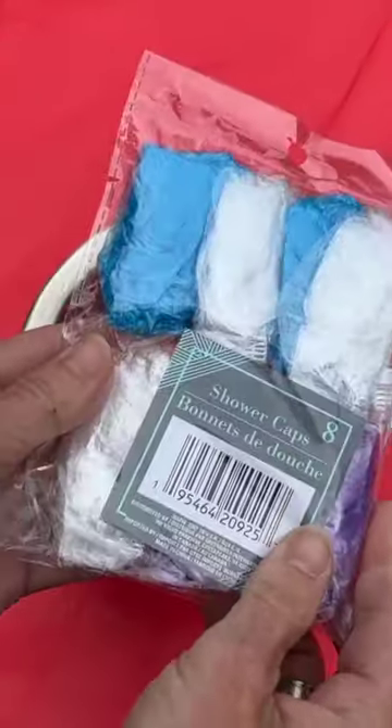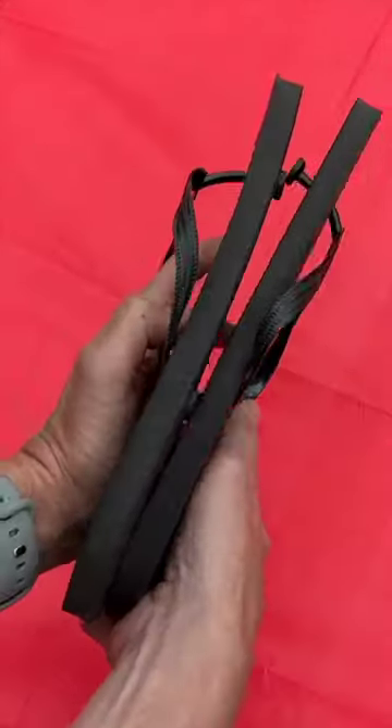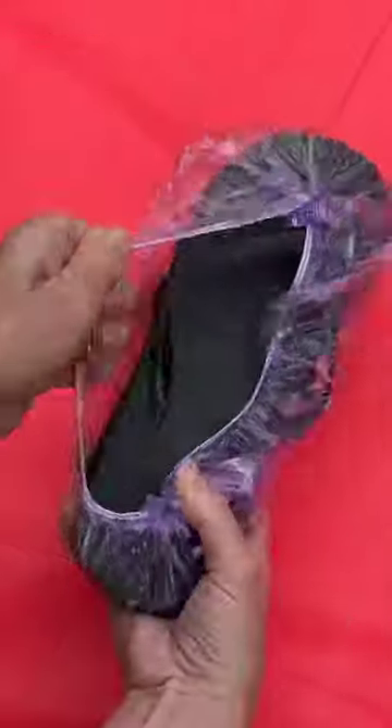Grab some shower caps — you can use these to cover the top of your food to store it. You can also put them around your shoes to keep your shoes together and keep the dirt out of your tent and car.